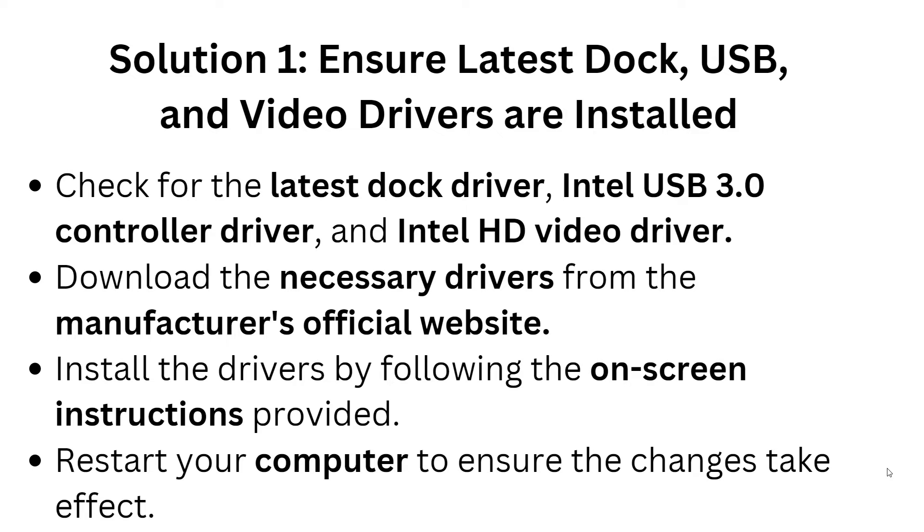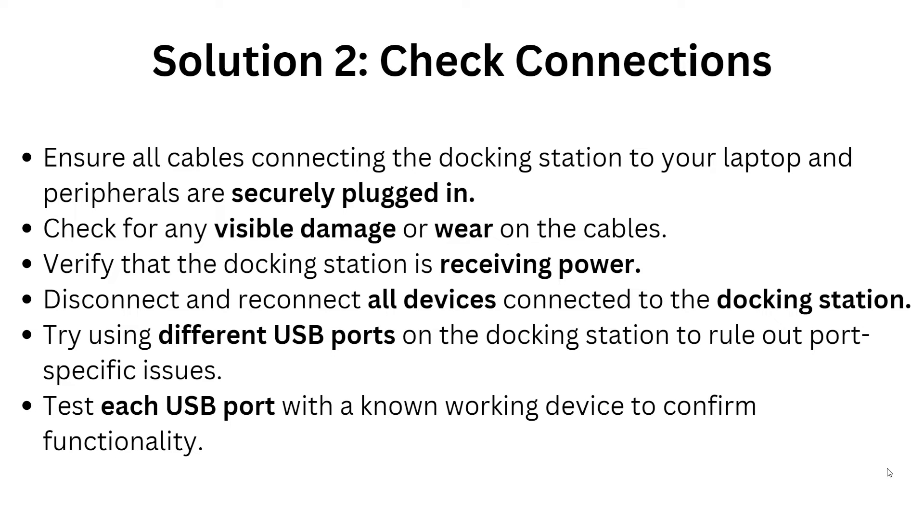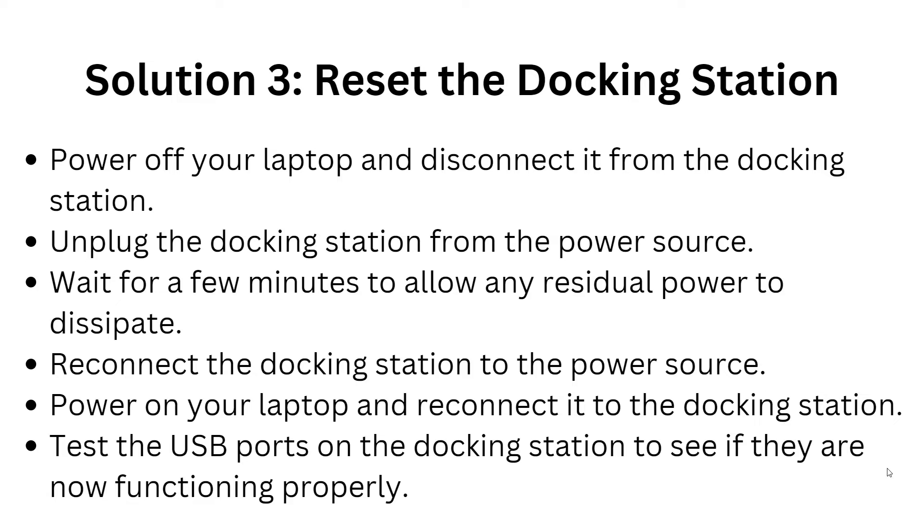Solution two is to check connections. Ensure all cables connecting the docking station to your laptop are securely plugged in, and check for any visible damage on the cables. Verify that the docking station is receiving power, then disconnect and reconnect all devices. Try using a different USB port on the docking station to rule out any port-specific issue, and test each USB port with a known working device to confirm it is functioning properly.